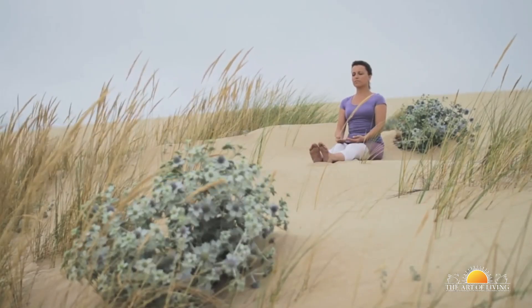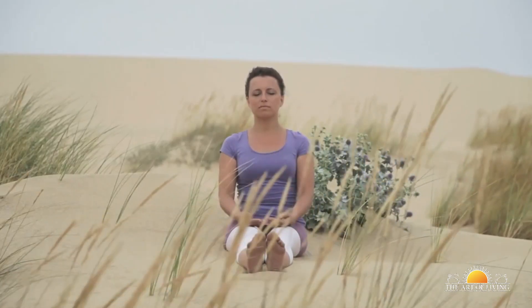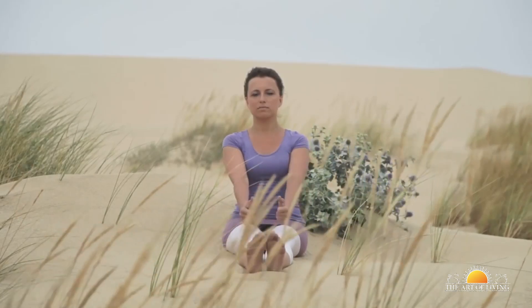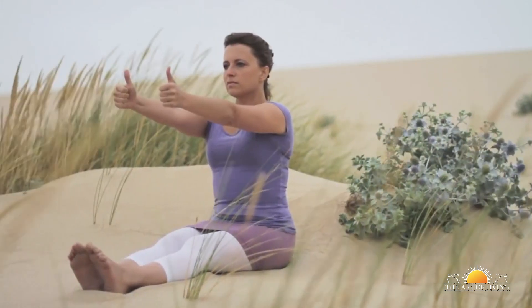Sit with your legs straight in front of the body, keeping the fist closed and your thumbs pointing upwards. Raise your arms in front of you, keeping them parallel to the ground. Look at a point straight in front of you and level with your eyes, and keep your head in this fixed position.